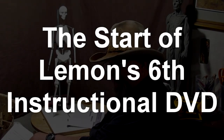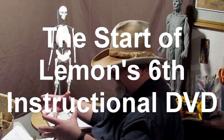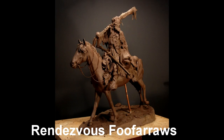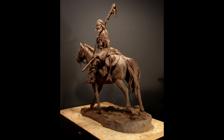I went to the studio yesterday to get a couple of things, and I came across in a box the remains of a sculpture I did a few years back. It was of a mountain man on horseback, and he had just traded for some beaver pelts for a brand new Hawkins rifle, which he had across the saddle.